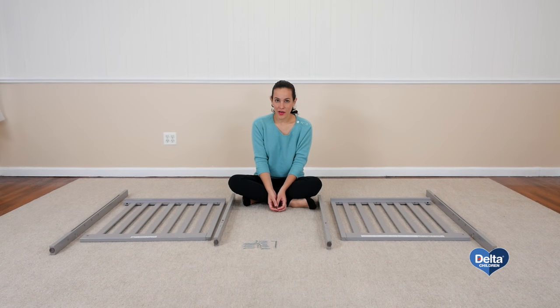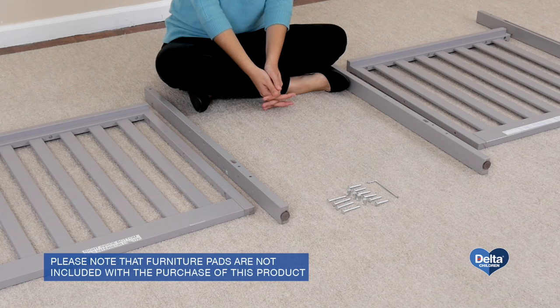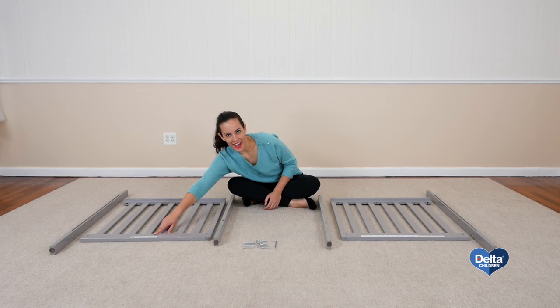The first step is to attach the posts to the sides of the crib. For this you will need four barrel nuts, four 55 millimeter bolts, six 40 millimeter bolts, and the provided Allen wrench. Remember to always use the labels as guidance.